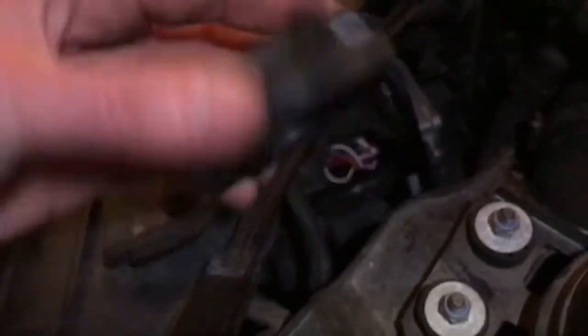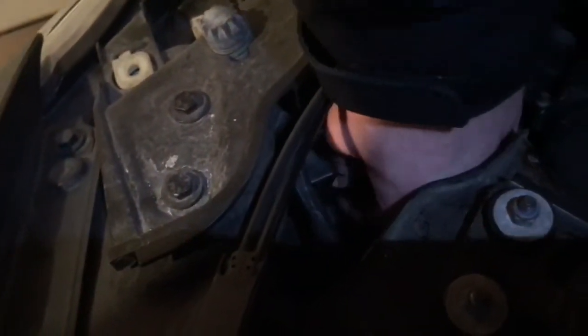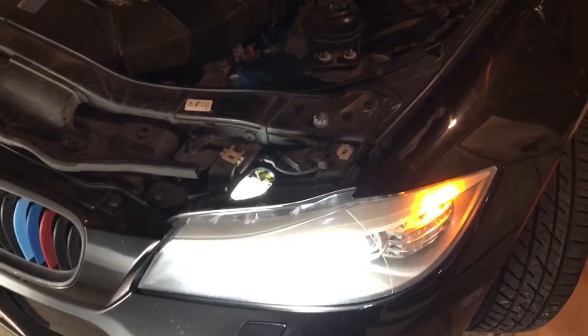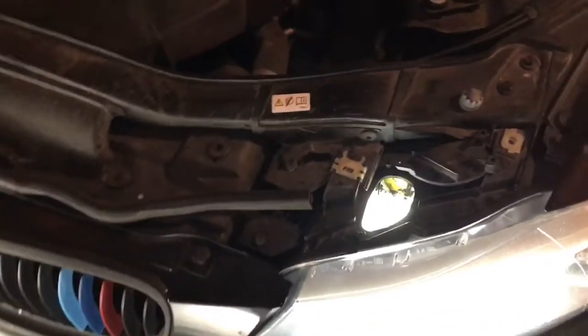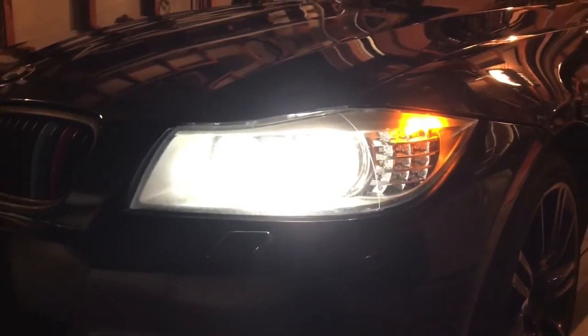Tuck all the wires in and put back the twist screw cap — it should just take one turn. Even though you need to work through the back hole, make sure you open up the front one too, because it gives a good visual reference to see where the bulb is and what you're doing in the back. Thanks for watching, and if you want to see more BMW videos, please like and subscribe.